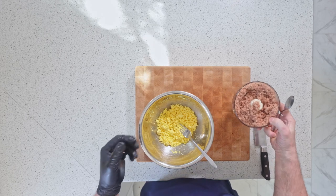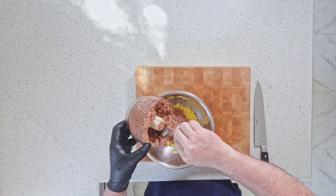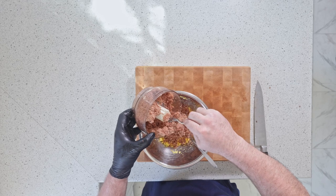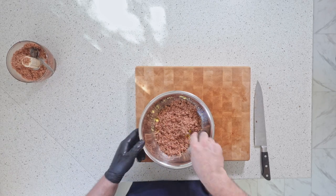Add as much or as little as you want. I'm gonna go pretty generous because this is a brisket deviled egg. Pretty beautiful — put that to the side.